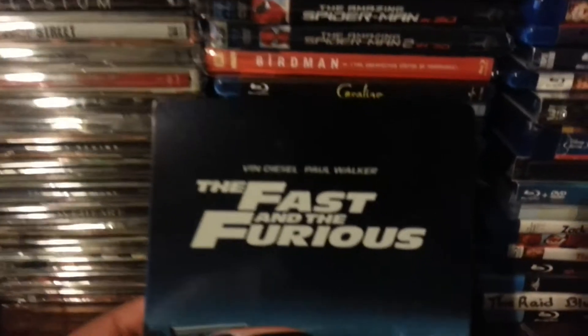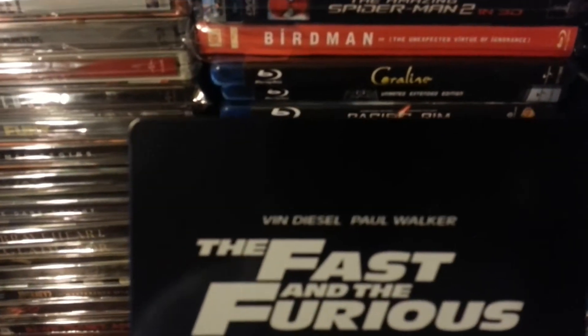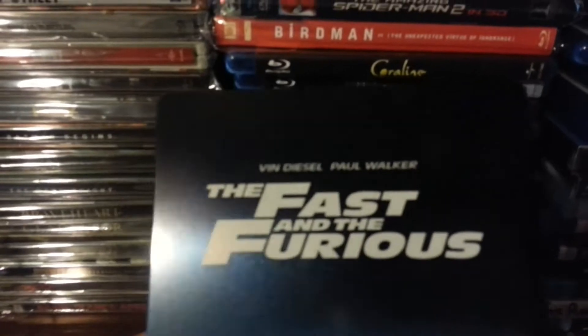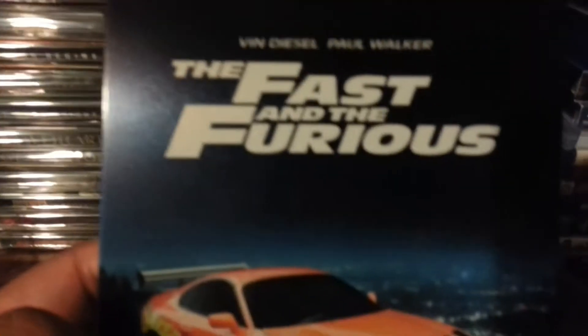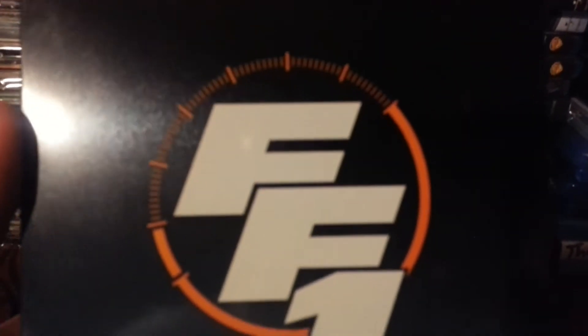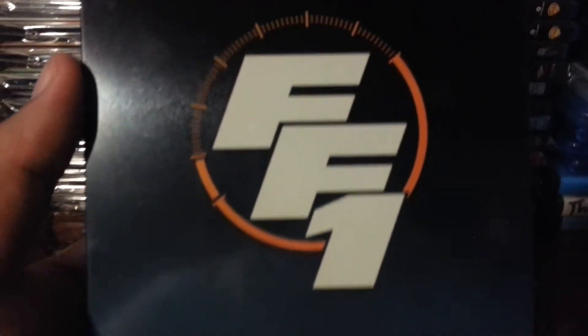Alright guys, welcome to unboxing! It starts off as the V-man. We get to see what's the midnight blue — we go down to the city, and then it's black and all. But we turn around, it's midnight blue to lighter blue. There's the symbol for Fast and Furious 1.